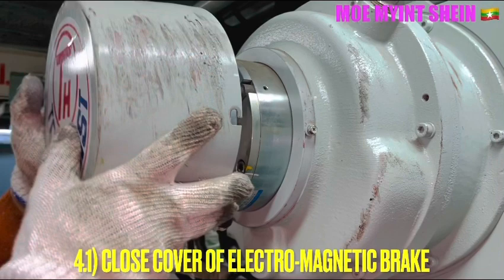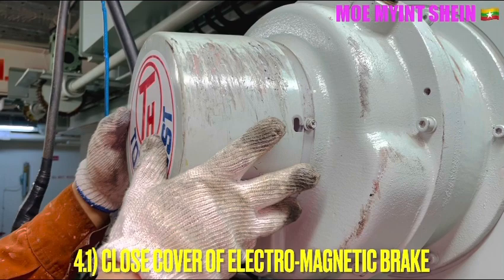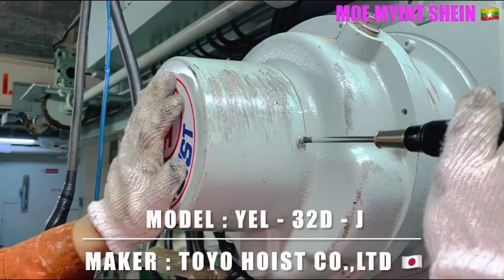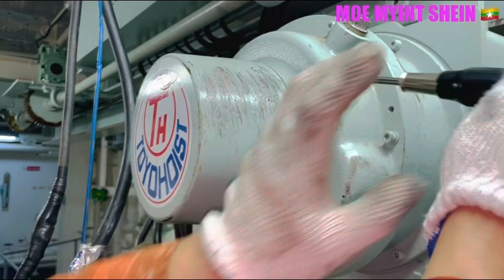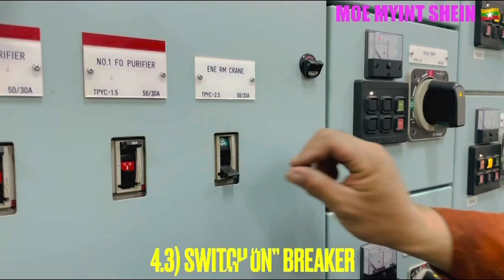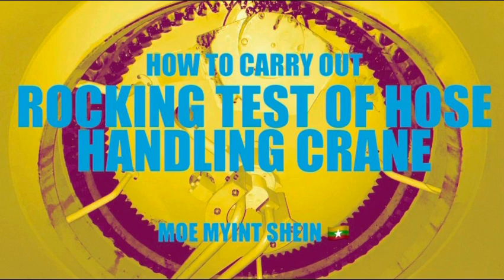Close the cover of the electromagnetic brake and then fasten the screws. Switch on the breaker and you should carry out a test run of the engine room crane. By the way, you can also find other instructional content about hoisting and crane handling on this YouTube channel.